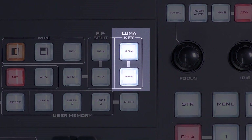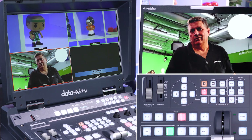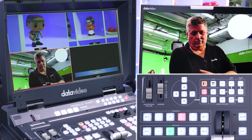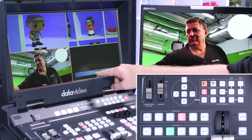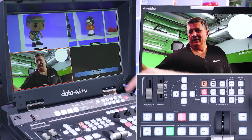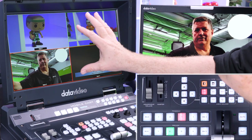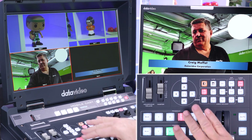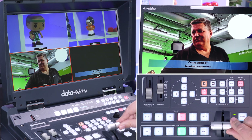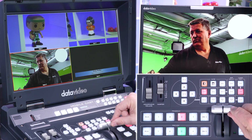The next thing I'd like to show you is how to do a luma key, which means a lower third graphic that you want to overlay on your video. Right now I have me on input three and the camera's looking right at me. Let's say I want to put a lower third right underneath me — I have a laptop connected to the HS1600T via HDMI, and it's showing up in input four with my name and 'Data Video Corporation.' If I want to bring that up, I push this luma key button right here. On the program monitor you can see it's come up. If I'm on program and preview on three, I can actually fade that off — the luma key is in program — and then fade it to preview and you can see how it just disappears on the screen.